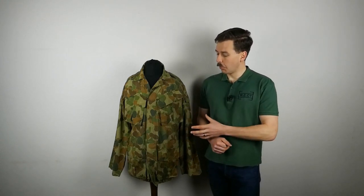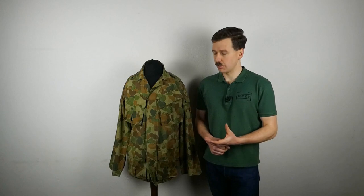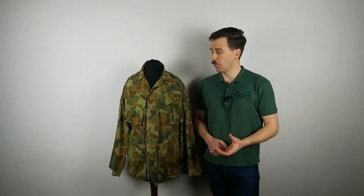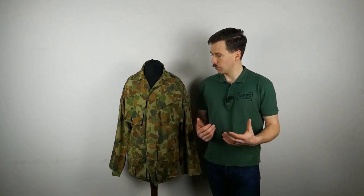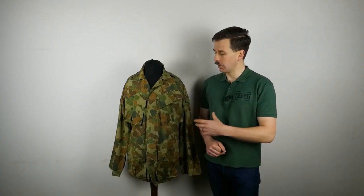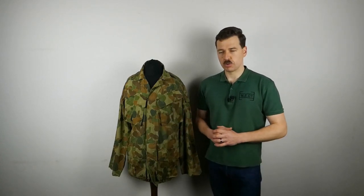The uniform we have here is the trials version of the uniform, as I say. You can see it draws quite a few features from the US Tropical Combat Uniform, and the same is true of the trousers as well, as we'll see. We're going to look at this in some detail — I'll take you through the various features of the design, we'll have a look at the internals, and the same is true for the trousers as well.